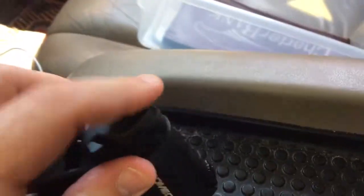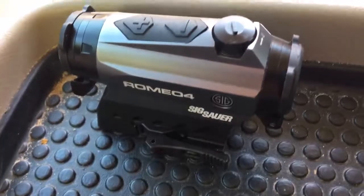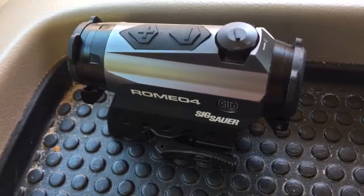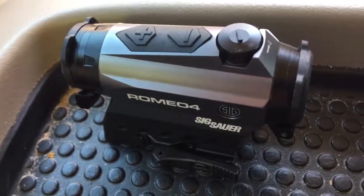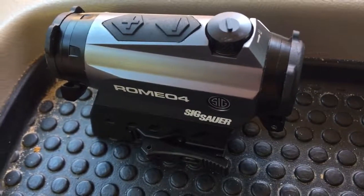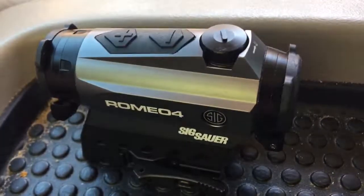My favorite thing about it is how quick it mounts onto my AR. I mean it snapped on in like two seconds. I took it out of the box, snapped it on, and it was immediately hitting on target within 30 seconds of owning it — can't beat that. It's a good option so you don't have to spend hundreds and hundreds or even a thousand dollars on an optic.